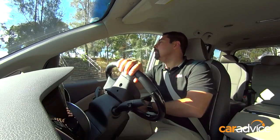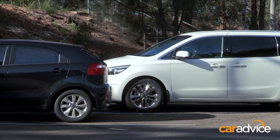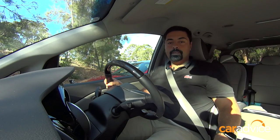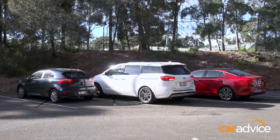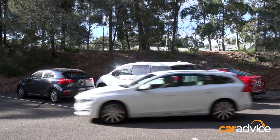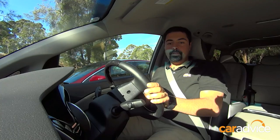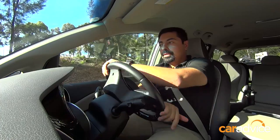Here we go. I'm going to put it in between the lines as neatly as I can, and test the rear view camera and the rear cross traffic alert. In there. Put it in reverse, start pulling out — and there you go. That's the rear cross traffic alert telling me that I'm about to hit somebody. And away we go, nice and easy.